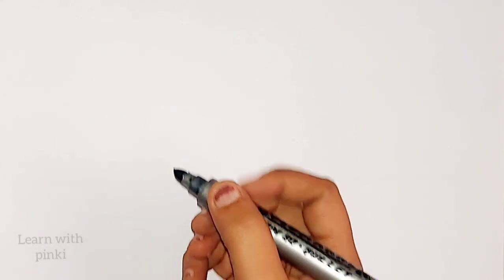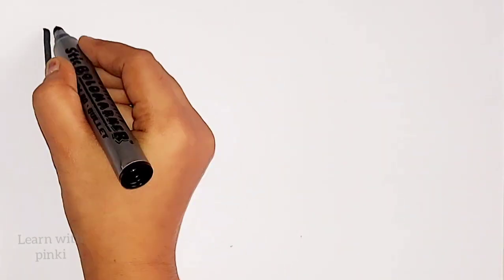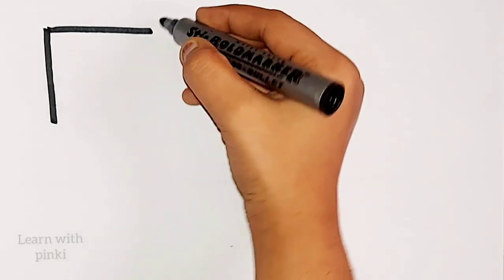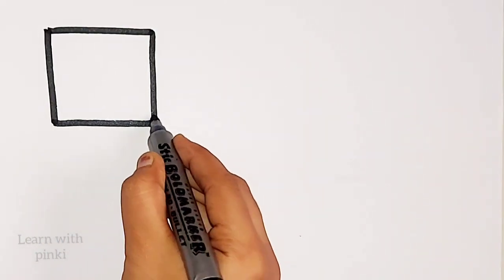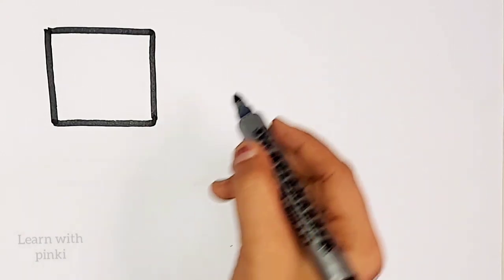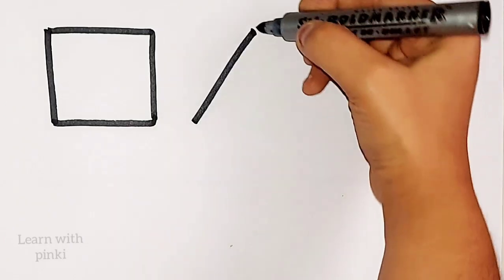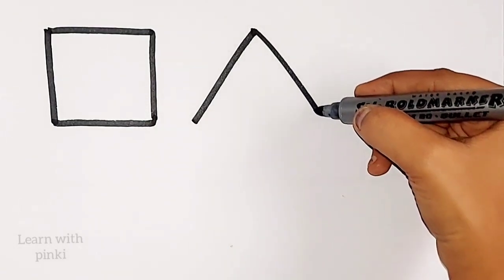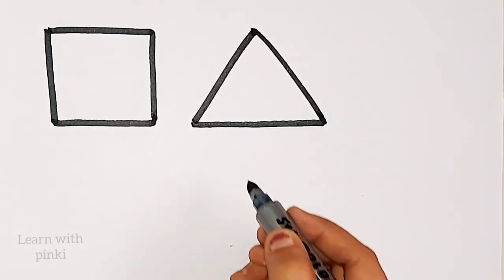Silver color. Let's draw some 2D shapes: square, square, triangle.